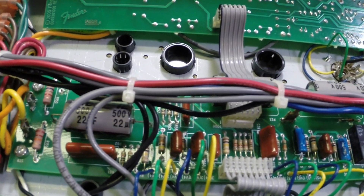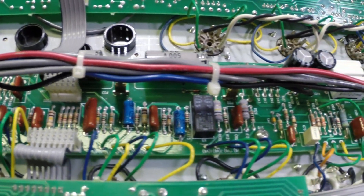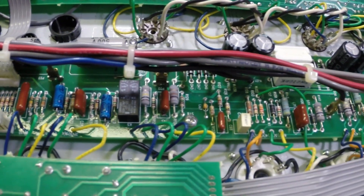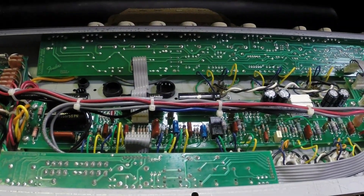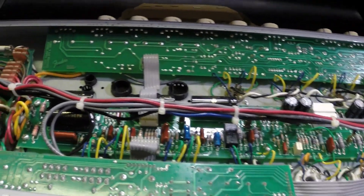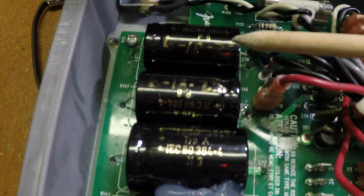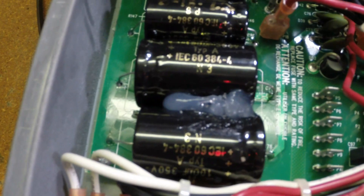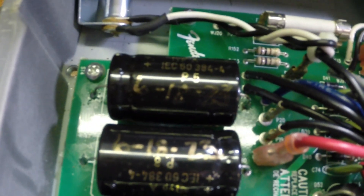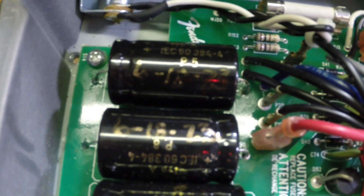We're going to be doing a lot of cutting silicon seal, unsoldering caps, re-gluing, and re-soldering, so let's get with it. Well, it's been a couple of hours. As you can see, we've changed all the capacitors here, cleaned up the bias cap, and replaced all the main filter caps. You can also see where I've dated it so people know when it was recapped last.